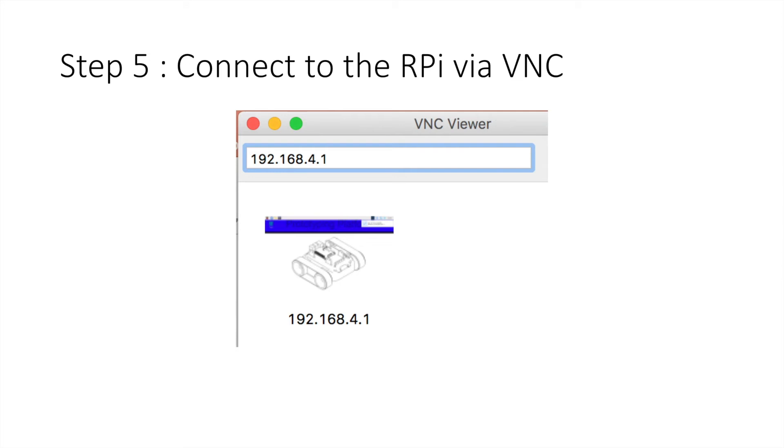Once you've connected to the Wi-Fi, you then open up your VNC viewer and you type in 192.168.4.1. If you've done this before, you should be able to see the icon of your last screen that you visited when you were on the Rover last time, which is what I see there, and you should be able to double click on that.